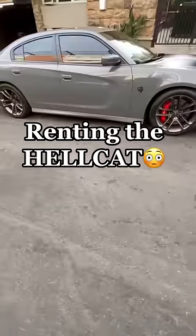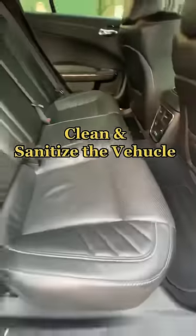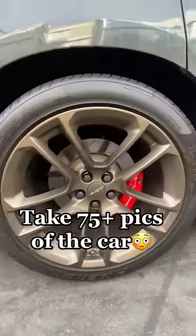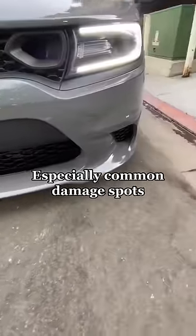The Hellcat just got booked on Turo. Let's get it ready for the trip. First things first, we've got to sanitize the vehicle, clean it, and make sure it's ready to go for the next guest. The most important thing is taking as many photos as possible, especially spots like the rims and the front that are easily prone to damage.